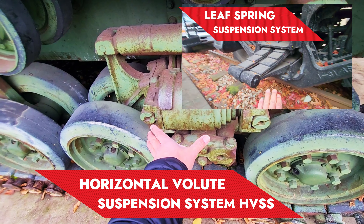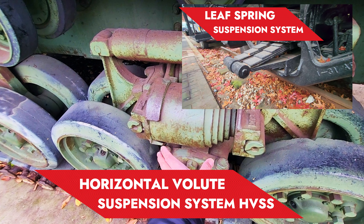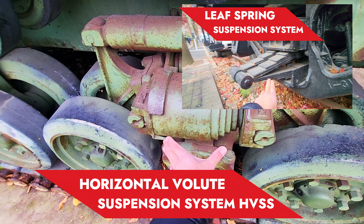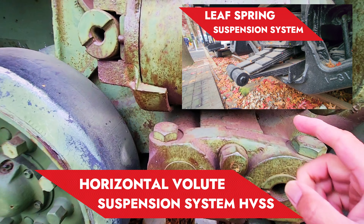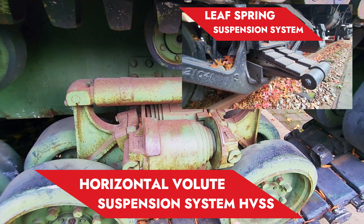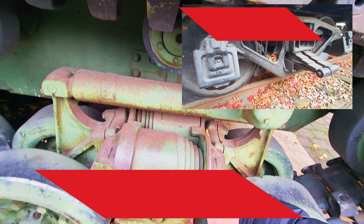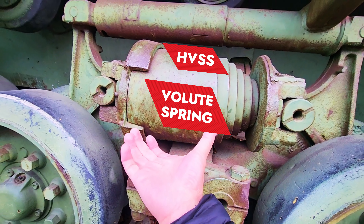At the same time we have this bogey — they call this the Volute suspension system. This is actually a spring. What happens is this is the horizontal Volute, in the sense that it is placed horizontally. You will notice it has two of them, and this is actually a coil spring.